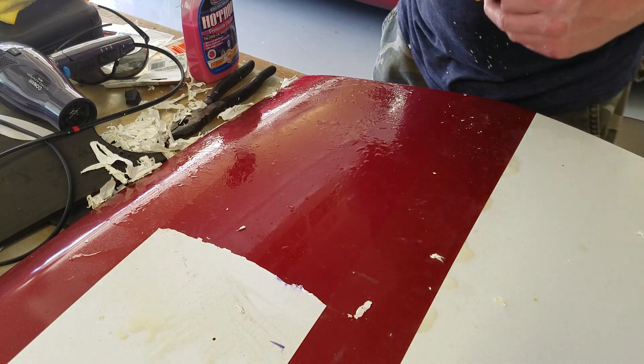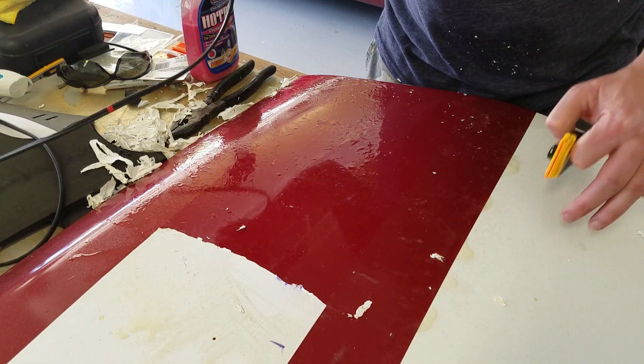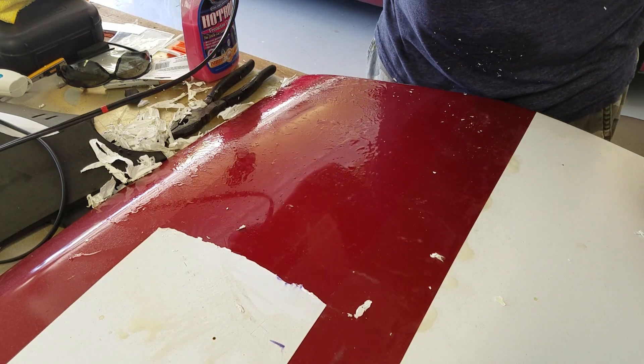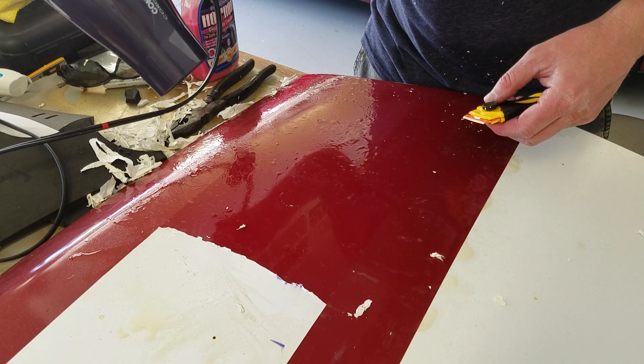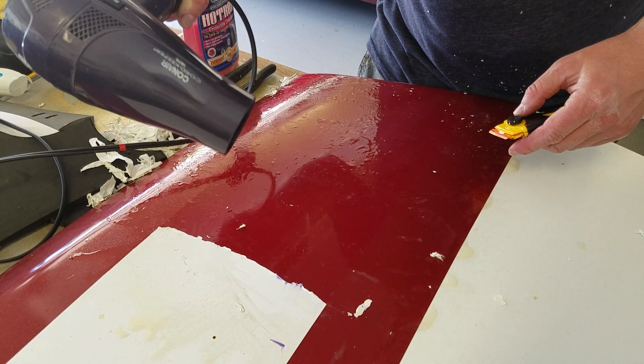Again it's very tedious. I'm using a hairdryer because this cowl is fiberglass — or I think it's fiberglass — so I just didn't want to introduce a heat gun to it. I'm finding the hairdryer is working pretty well on this part.